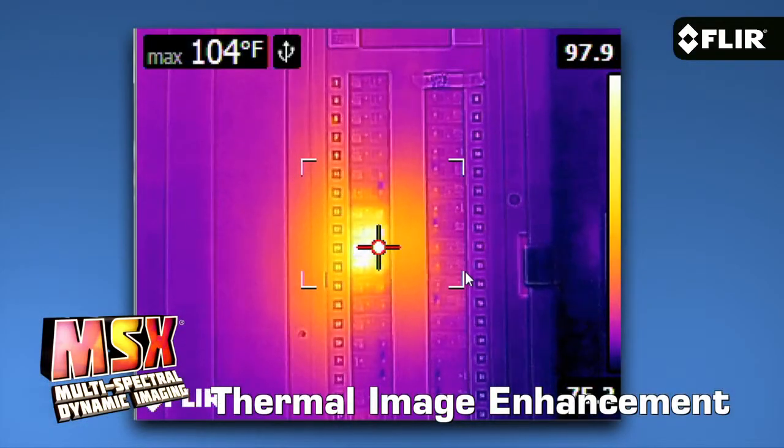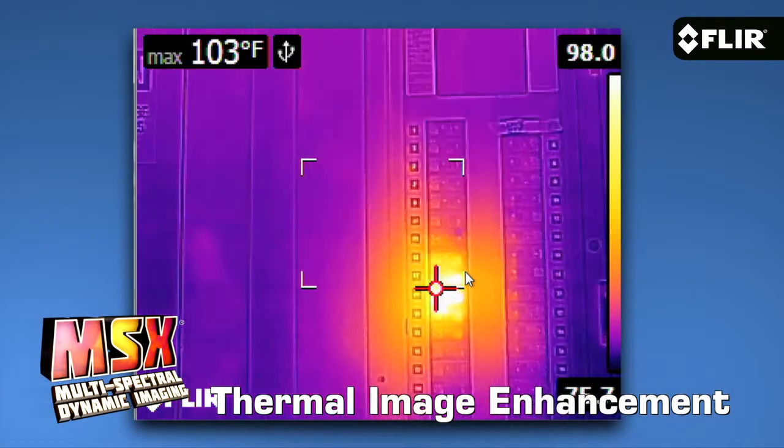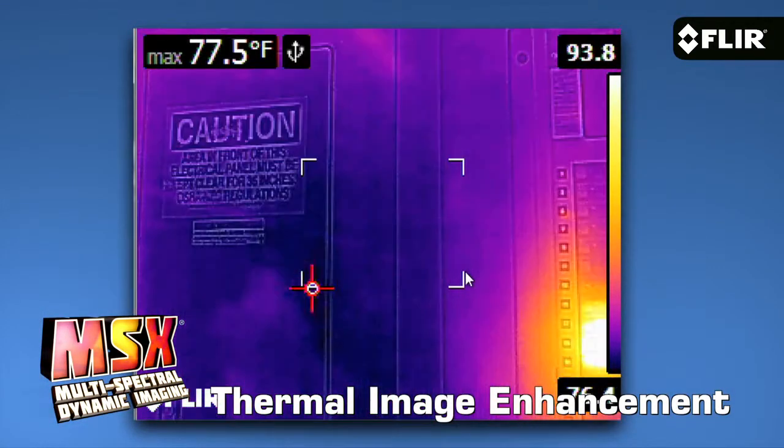You can choose thermal only, visible only, picture-in-picture, or MSX that enhances thermal images with key visual details so you can instantly recognize the location of the problem you found.